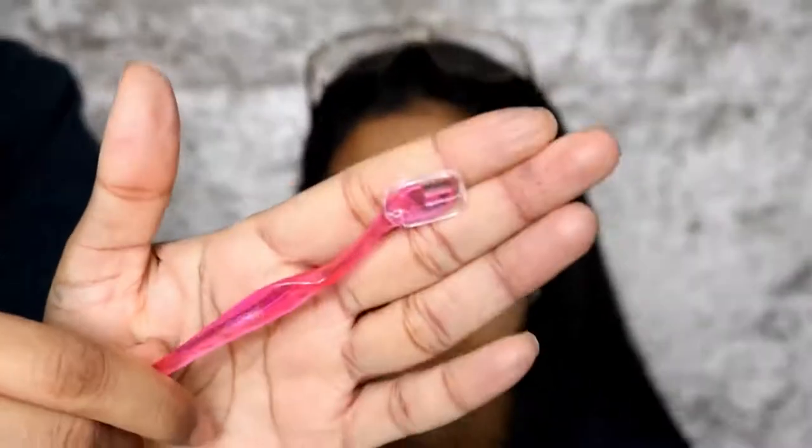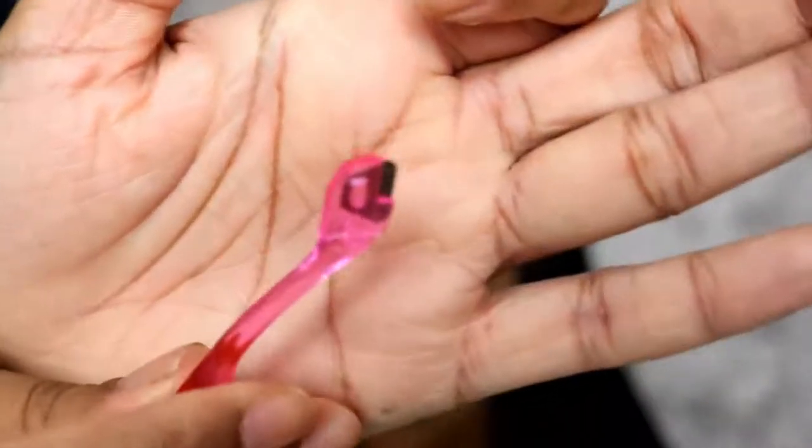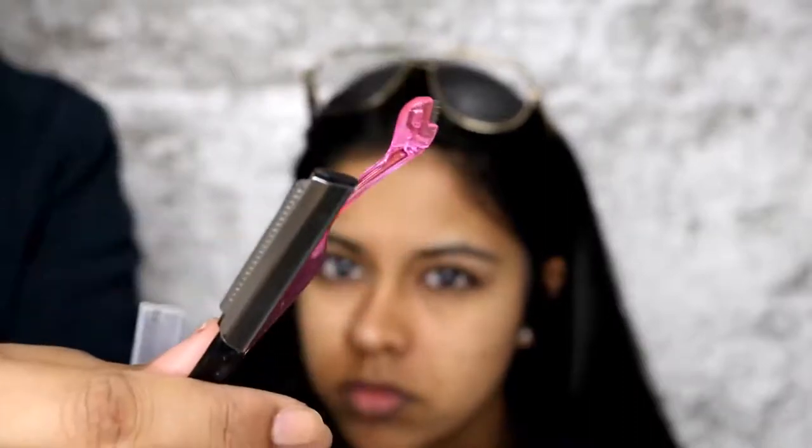I actually bought these really cool tiny razors from eBay — I'll link them in the info box. These are perfect to get right up close to the eyebrows, they're super tiny. Compared to a normal razor of this size, there's a huge difference. This is what I use for the face, and this will be for the eyebrows.